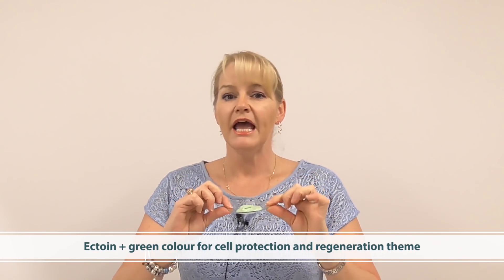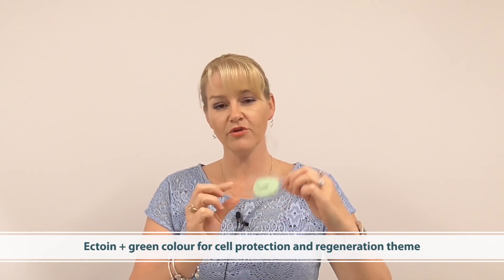Let me talk you through some of the concepts I've created to help stimulate your idea generation. The first one is this green one here. I've used chromium oxide green with kaolin to color it, and in this one I've used a special active called ectoam. This particular ectoam is really great at cell regeneration and cell protection, so I've gone with a green detox, regenerate, and protect type theme in this particular product concept.